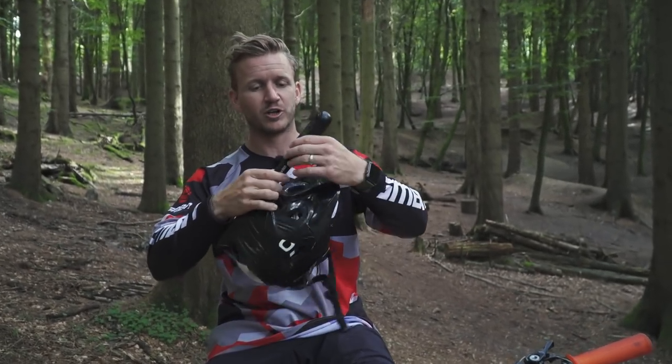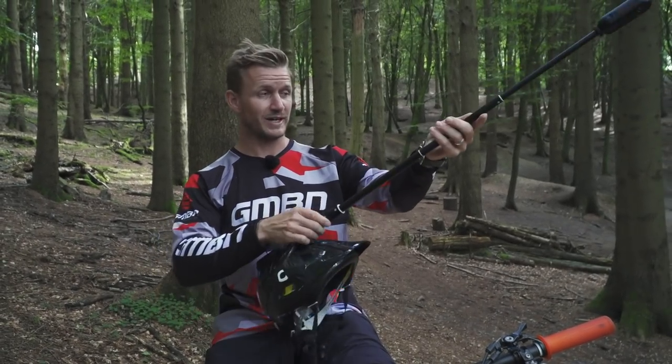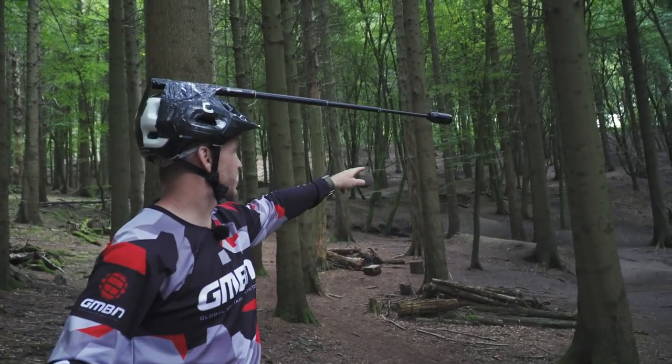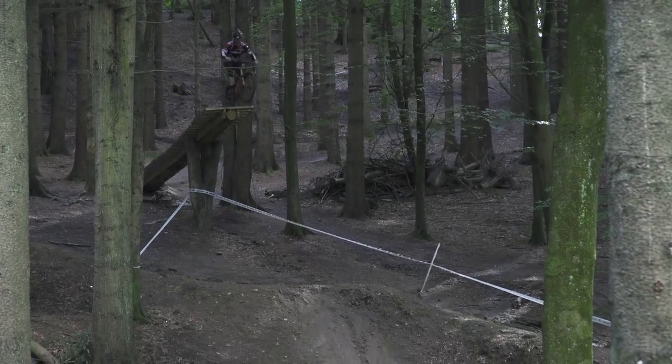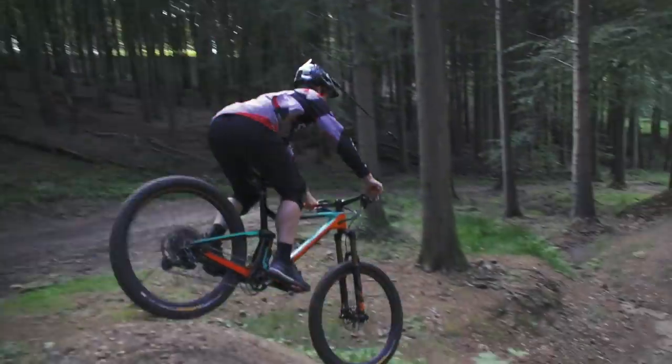Now I've got the unicorn mount on. I'm going to flip it and put it out pretty much all the way. Right, pro line. I'm going to start halfway. I'm going to do this boner log, I'm going to drop in, hit the hip, and then there's a straight big jump which I'm going to do a suicide on. Hopefully it'll look quite cool.